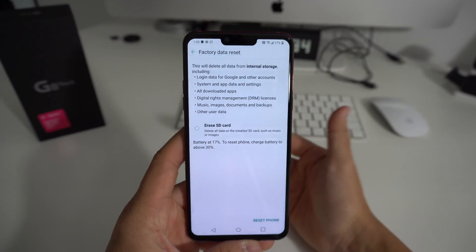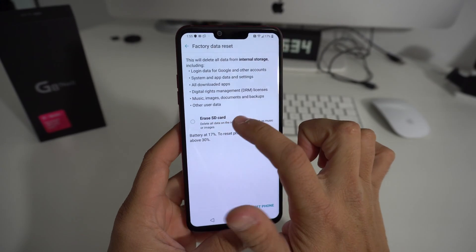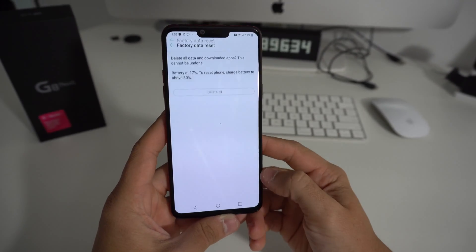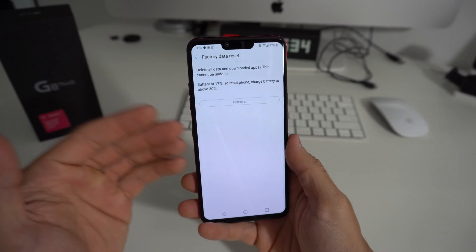Now remember, back up anything from your phone if you want to keep it, because this will erase everything on your phone. It also gives you the option right here to erase everything on the SD card. Once you're ready, go ahead and hit Reset Phone and then hit Delete All. Your battery does have to be above 30% to do it through the settings.